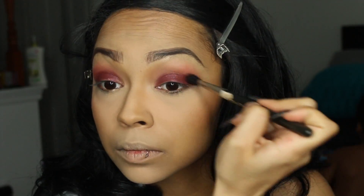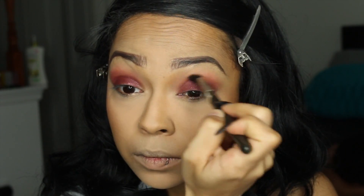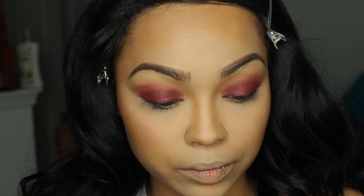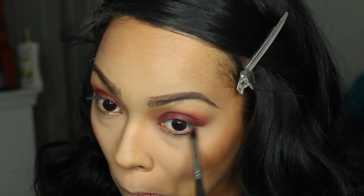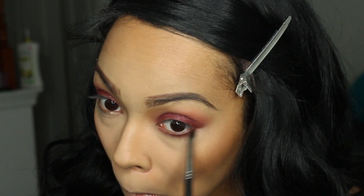We're going back in with Bitten and placing it directly in the crease, blending out that Porter and Bitten we already have on the eyelid so there's no missing eyeshadow. Then using a small fluffy blending brush with Bitten, I'm placing it underneath my waterline and blending it out, going a little bit lower than the waterline as well — I want this to look like a smoky look.